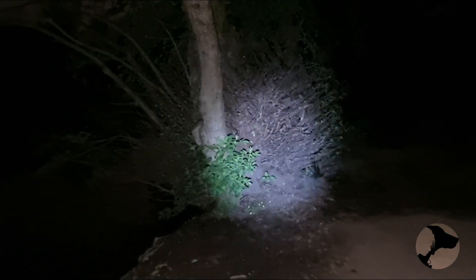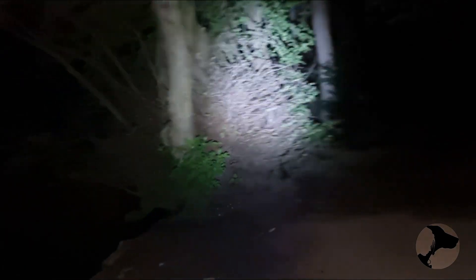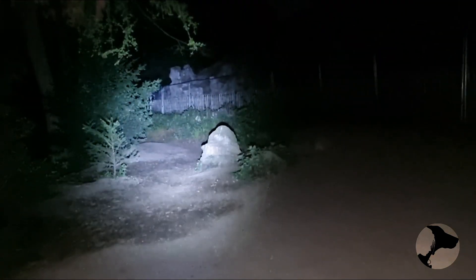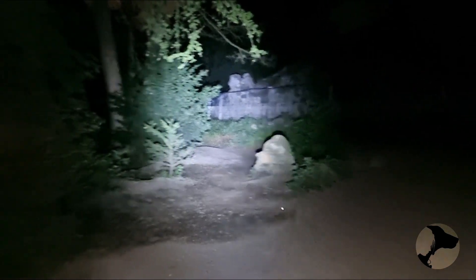Last but not least, the Quark. On low — you can see that's a good level of brightness even on low; it's on spotlight mode which is why it's a nice focused beam. Medium — that's really getting quite bright now. And high — I don't know if you'll be able to see this, but you see it actually reaches over to the castle on the other side of the lake. Now that is impressive.